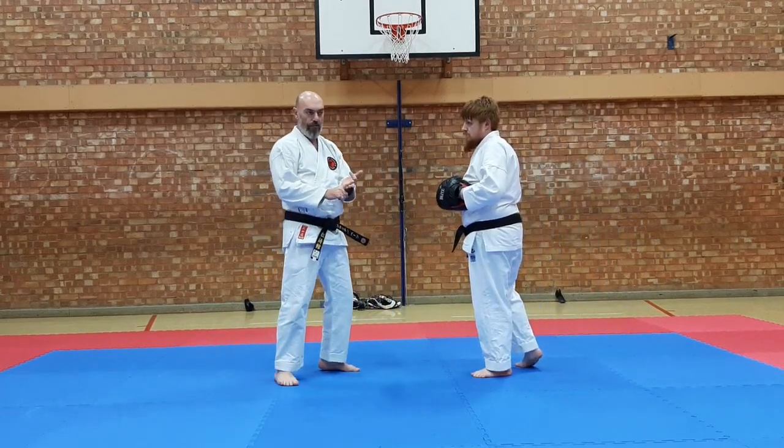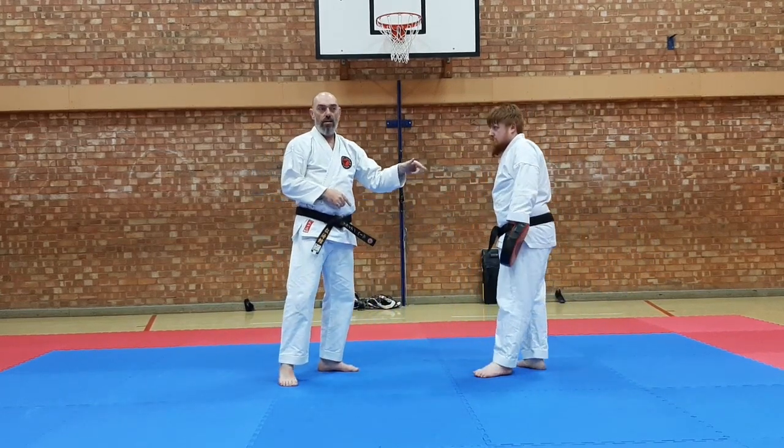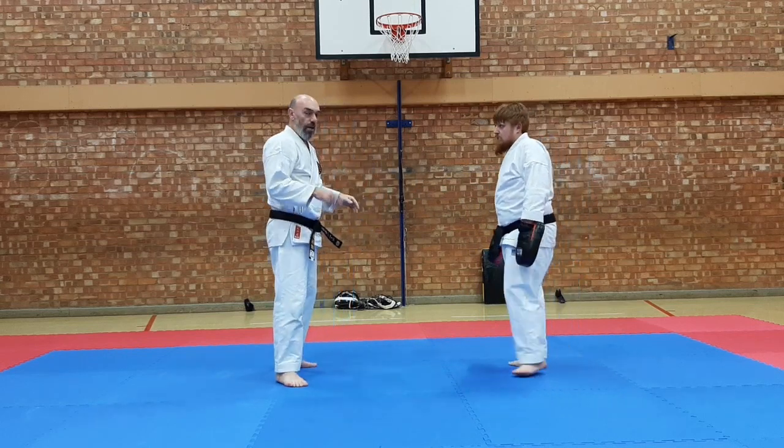So there are three things for the Kata that I'm going to do — three feeds that Jack needs to remember. We'll just go through it.